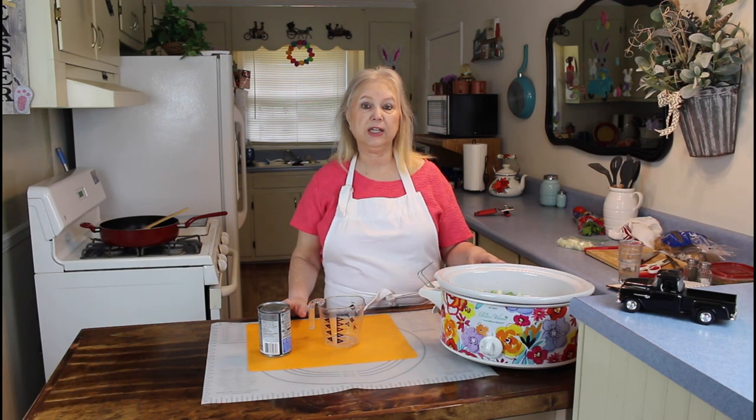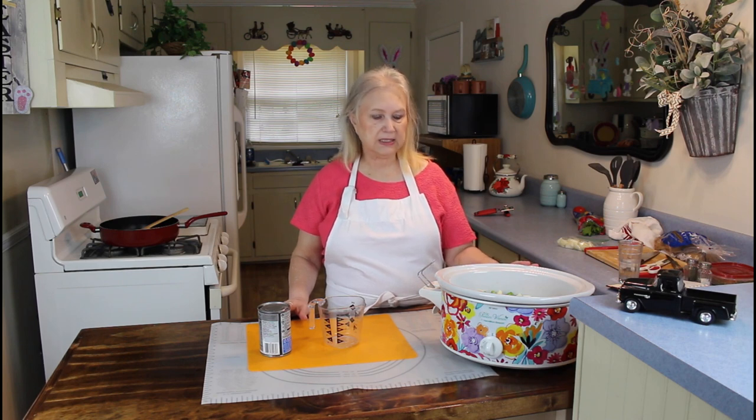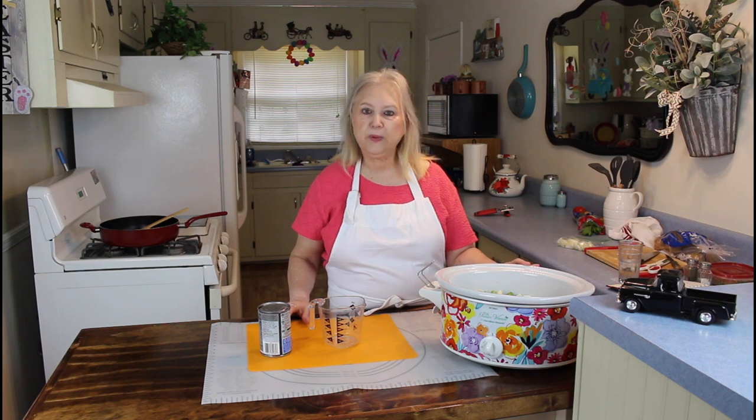I'm going to cook this on low for seven to eight hours, or you can also cook it on high for five hours. And when this gets done it's going to be delicious, and I can't wait.